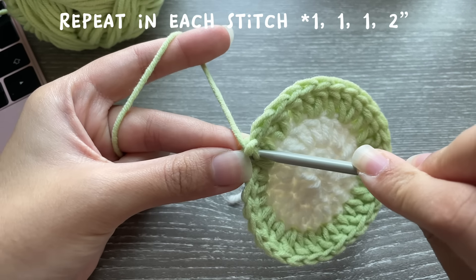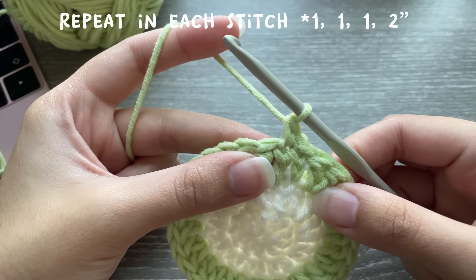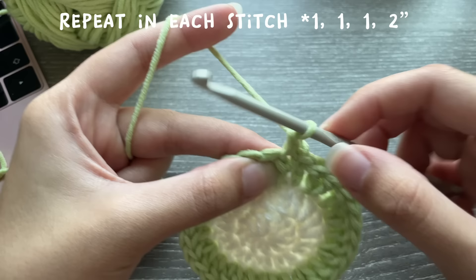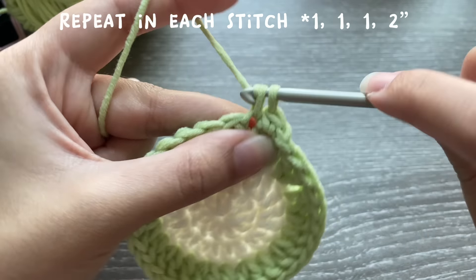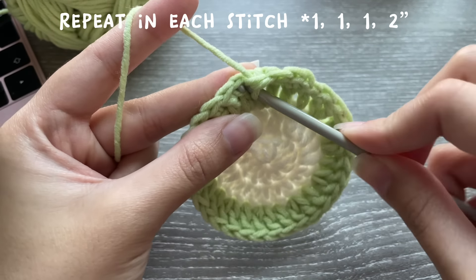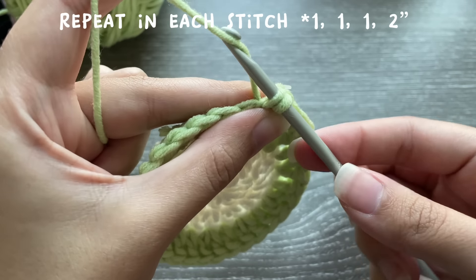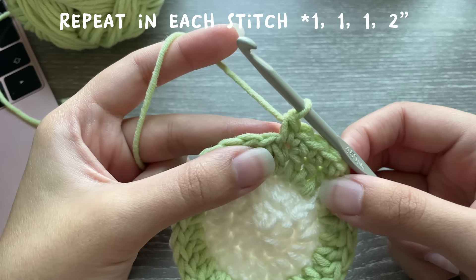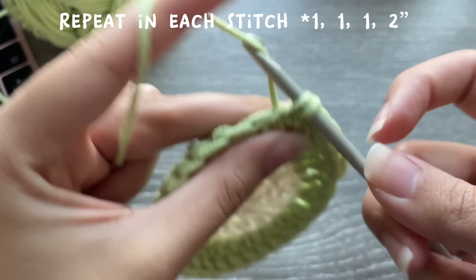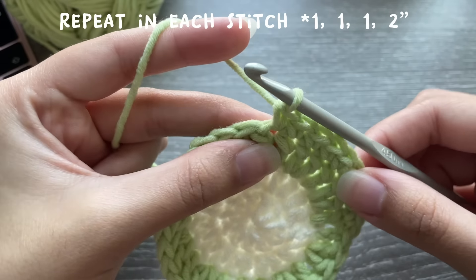The pattern for this round is: one single crochet for three stitches, then two single crochets in the fourth stitch — so one, one, one, two. One single crochet in the next stitch, one single crochet, one single crochet, and then two single crochets in the same stitch. You're going to do this all the way to the end of the round.